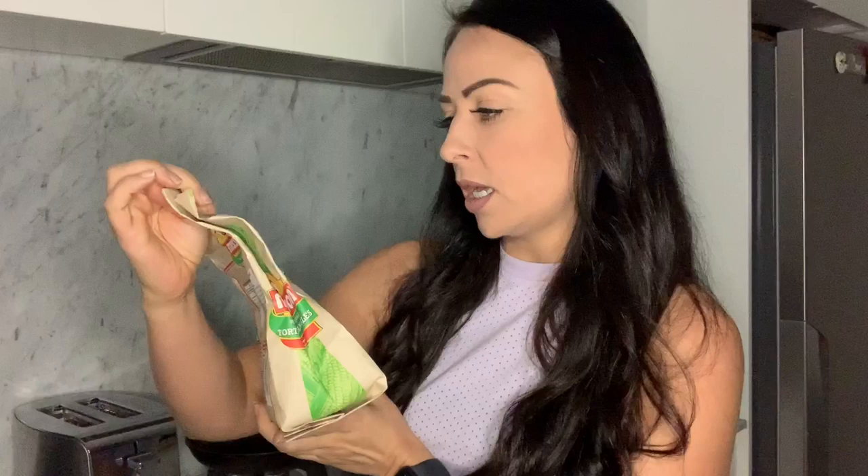Then get some corn chips. I'm using these Mission chili and lime chips that were in the cupboard. You can just grab a bag like this — this is a giant one I found — or you can use a smaller sandwich bag, chuck them in, seal it, and then we're going to smash them up. Seeing as there's not a whole lot left, let's just do it in the bag. I'm going to crush them up because I'm going to use this as my base for my haystacks.